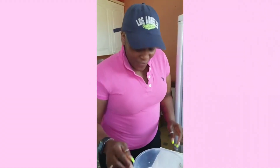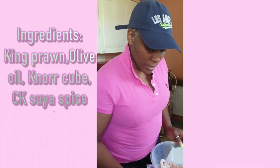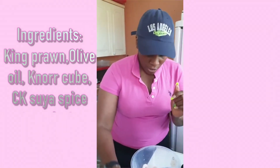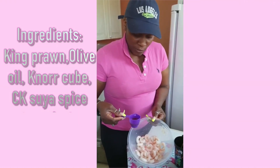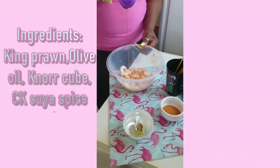So for my king prawns here, I've got my king prawns, I've got my olive oil, I've got secret chili, and I've got my spice. My hands are washed, so I'm going to start with marinating the king prawns. I'm going to add my olive oil.